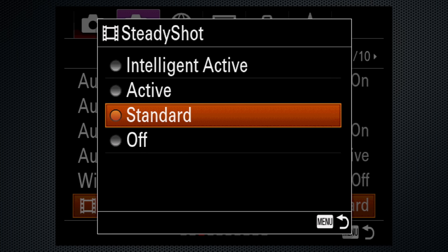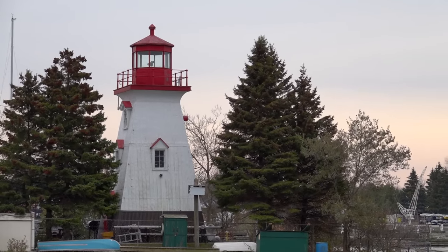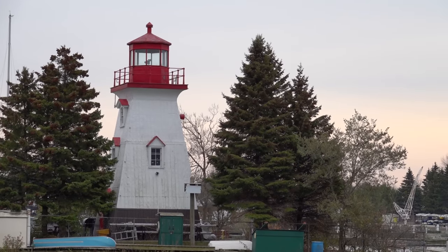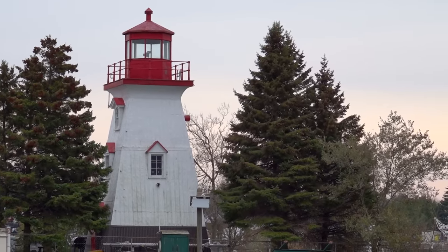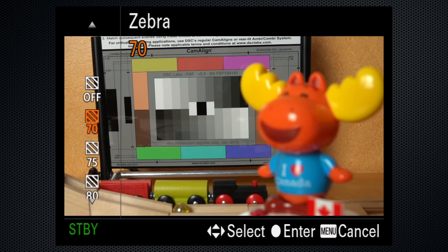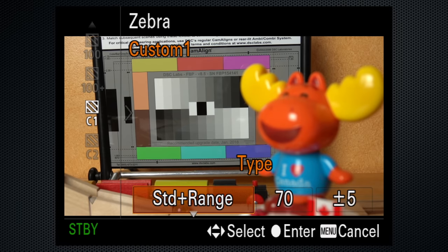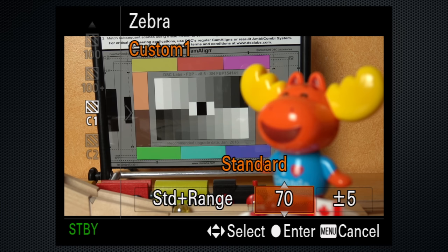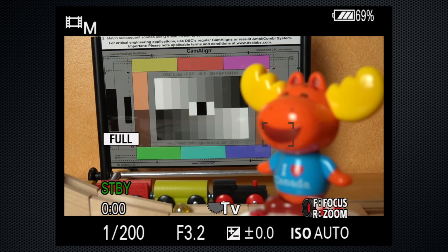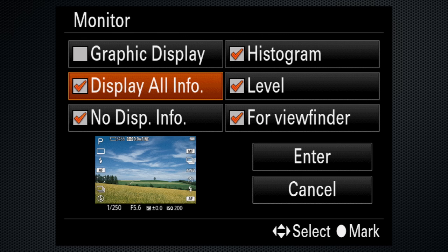For video-specific steady shot settings in HD, switch to 4K and only standard is available. The off setting on HD footage shows typical shaky handheld camera on a windy day — it's better with steady shot on at standard. Switching to intelligent, which crops in a bit, I don't really see an improvement. There's an extensive and useful zebra menu for exposure, including not only percentage-specific settings from 70 to 100 plus, but also two custom ranges. You'll want to assign zebra to a custom button if you use this feature. Use the disc button to check the histogram, and you can also check the level.